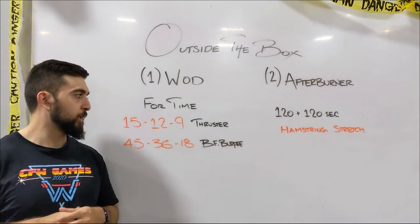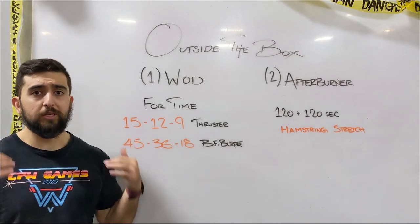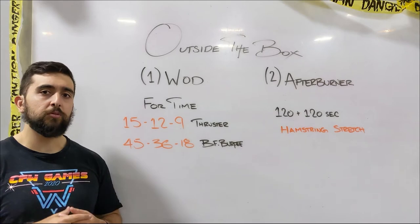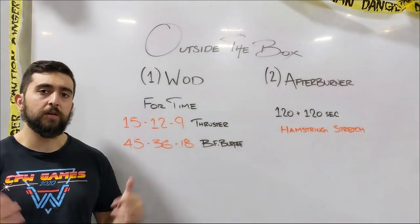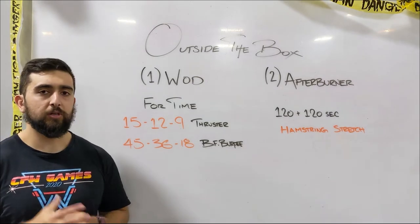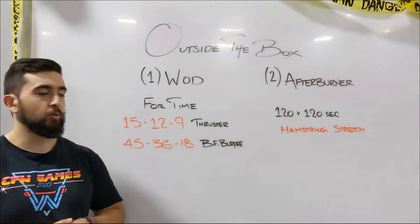If you don't necessarily have something heavy, maybe you can get two lighter weights and double it up. So if you usually use one kettlebell and you have two kettlebells, use that. Or if you usually use one object, grab two of them this time to make it just a little bit heavier — try that for the thrusters. I totally recommend you guys do that to get the proper stiffness out of this workout.